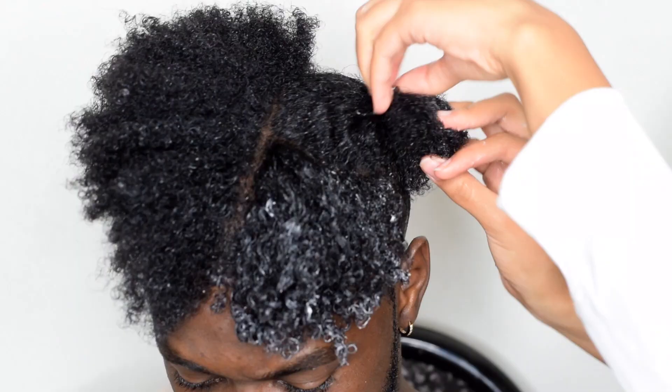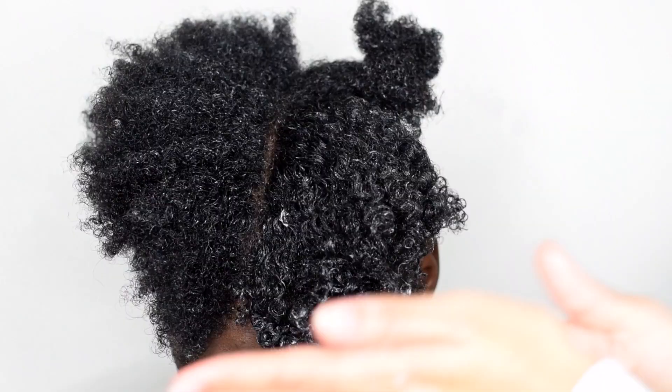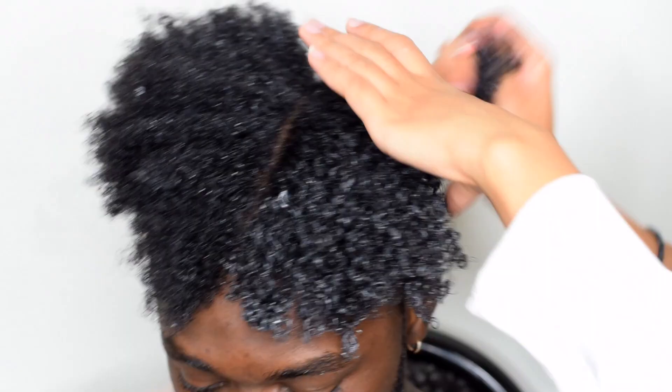Sometimes I'll use the brush, sometimes I'll use my fingers to just rake through the product — it depends on what I'm feeling. I was actually pretty lazy that day and didn't have a lot of time, so I was in a rush and didn't fully use the brush all throughout his hair, just on certain parts. But if you're wondering what his hair looks like with the brush used all throughout, I'll link that video below — the results are just unbelievable, so check that out and see for yourself.